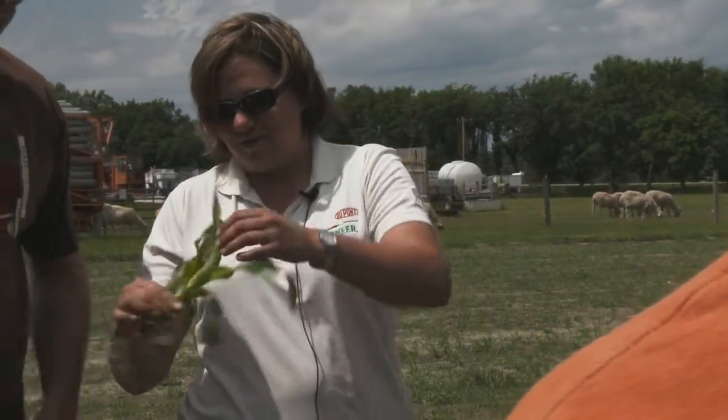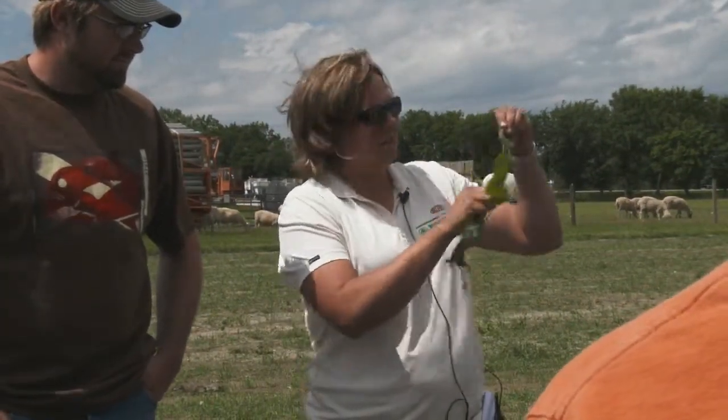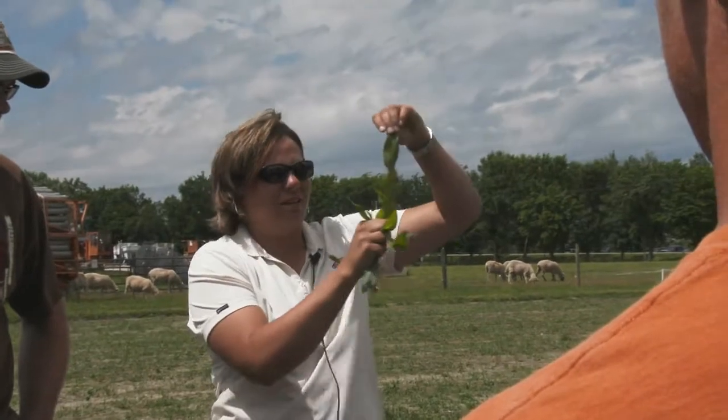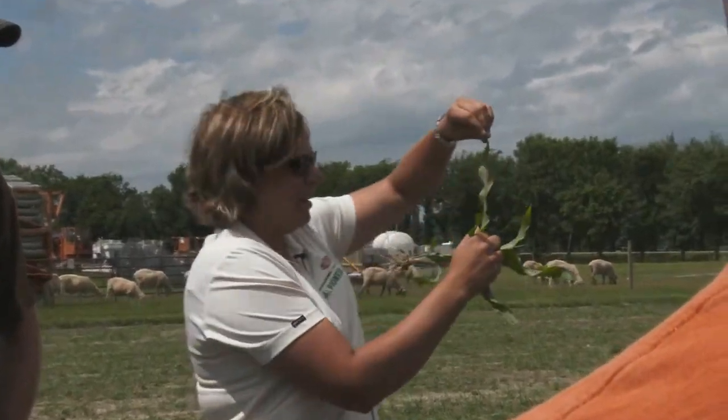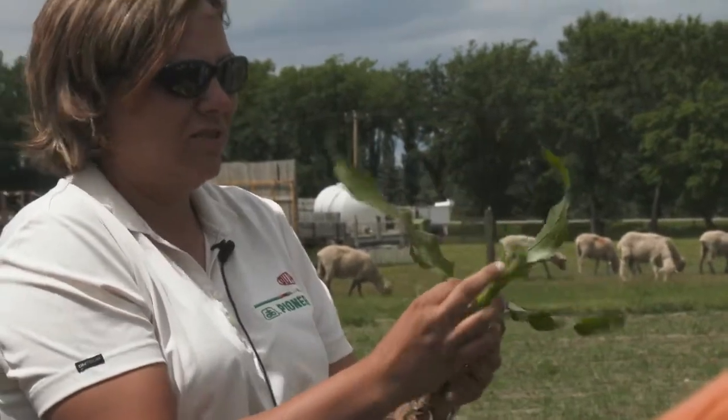Looking at the purple leaves — any idea what can cause this purpling? Phosphorus deficiency, nitrogen deficiency, and cold weather — exactly. Purpling is a sign of a lot of those stresses. Stress will turn a lot of corn plants purple. It's a natural part of the corn plant response when it gets cold and stressed.